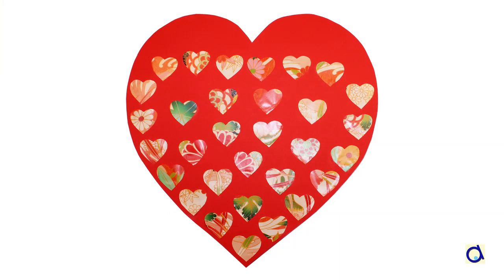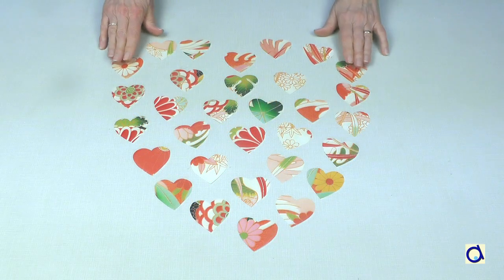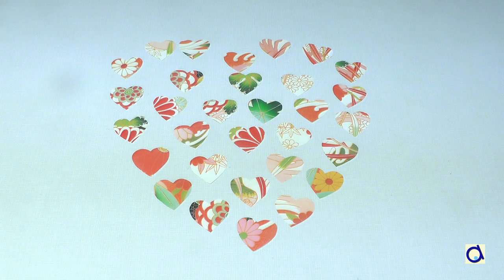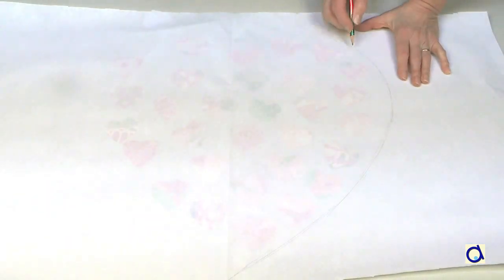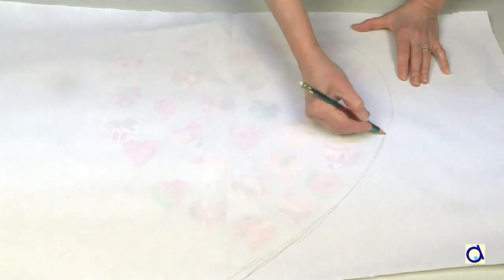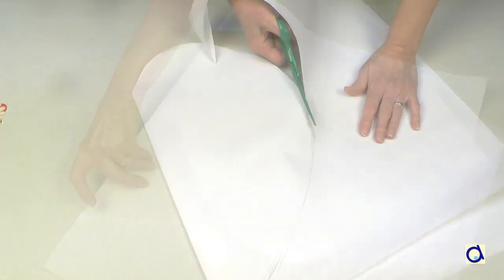You will glue the little hearts on a large cardboard heart. To get an idea of the size of the big heart, arrange the 31 small hearts so that they form a big heart. Put a sheet of translucent paper on top and draw a half heart that covers the space occupied by the small hearts.